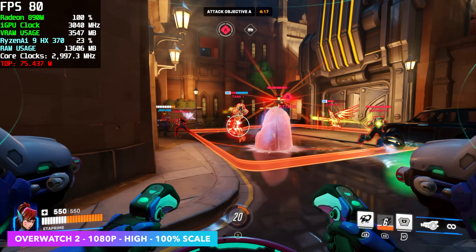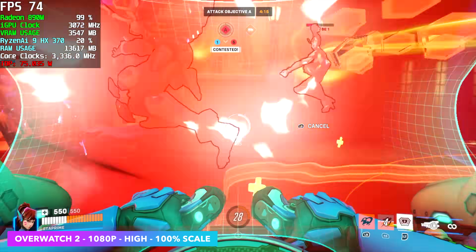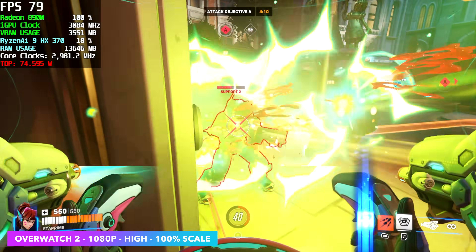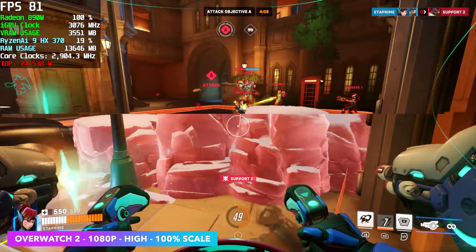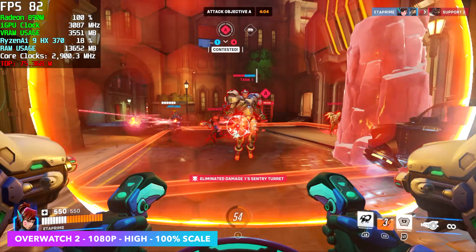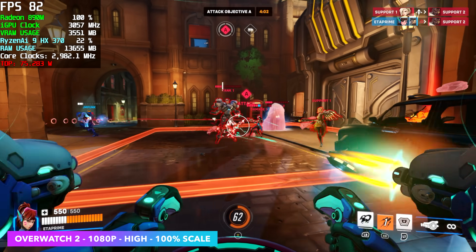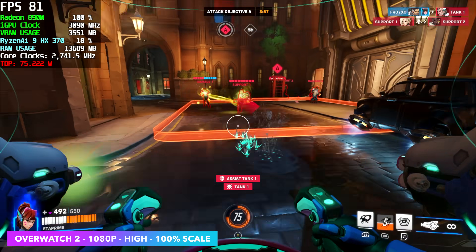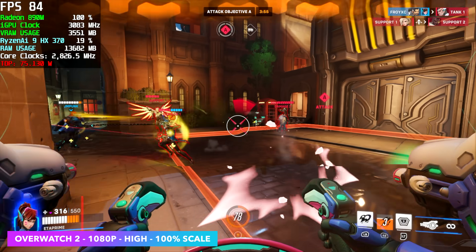Overwatch 2 at 1080p high settings, 100% scale, not using FSR. It really felt like something was holding this game back from getting a higher frame rate — I went through the settings several times just to see what was going on, and I did have an unlocked frame rate. Either way it did pretty decent, though I think there's more we could get out of this. If you take a look at our TDP, we're up to 75 watts, and remember we've got this set to a maximum of 89.